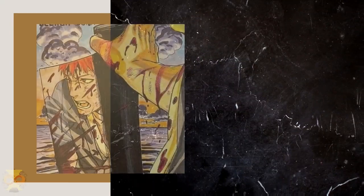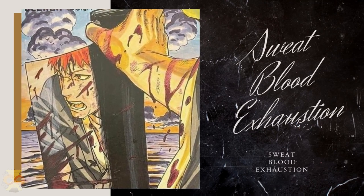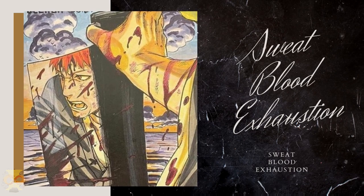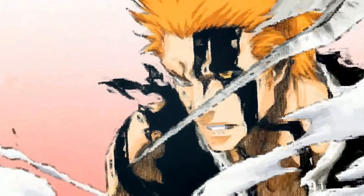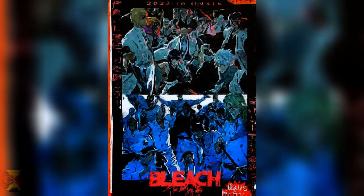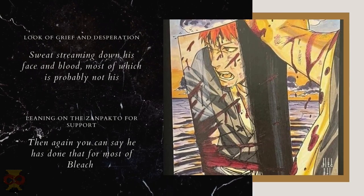The emotions reflected through Ichigo's face portray an exhausted Ichigo, with sweat dripping down his face. The blood all over his face, hand, and Zanpakuto makes you feel that this is Ichigo trying to catch his breath after a brutal and bloody fight to the death. That, or Ichigo is trying to catch a breather during a bloody war, or maybe even assess the battlefield, which would explain the look of grief and desperation on his face.